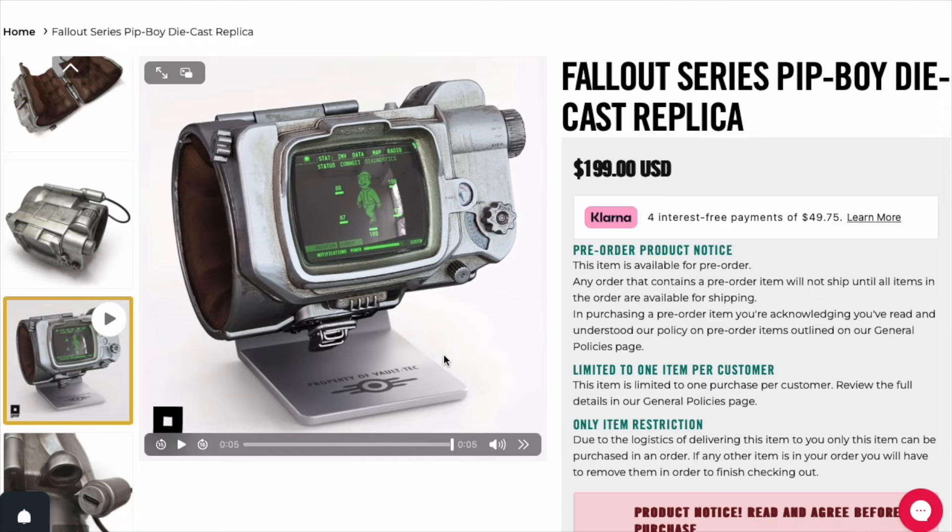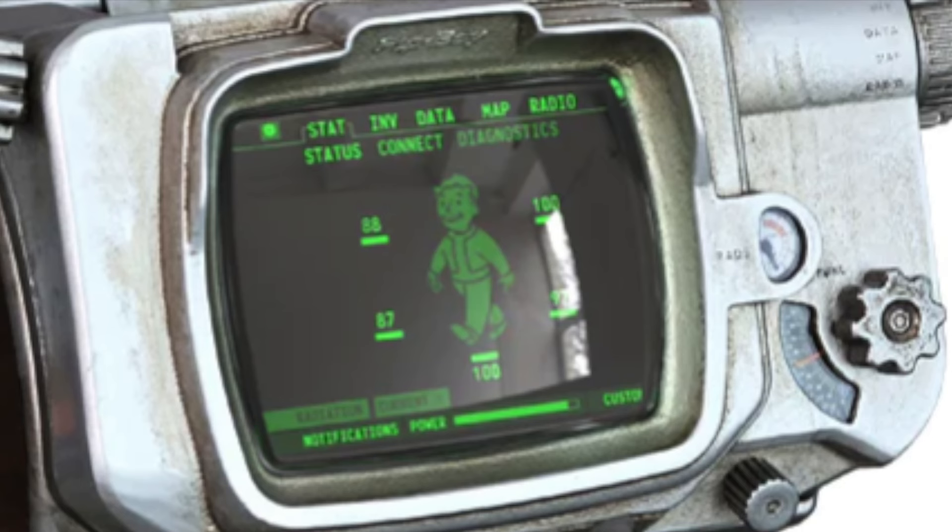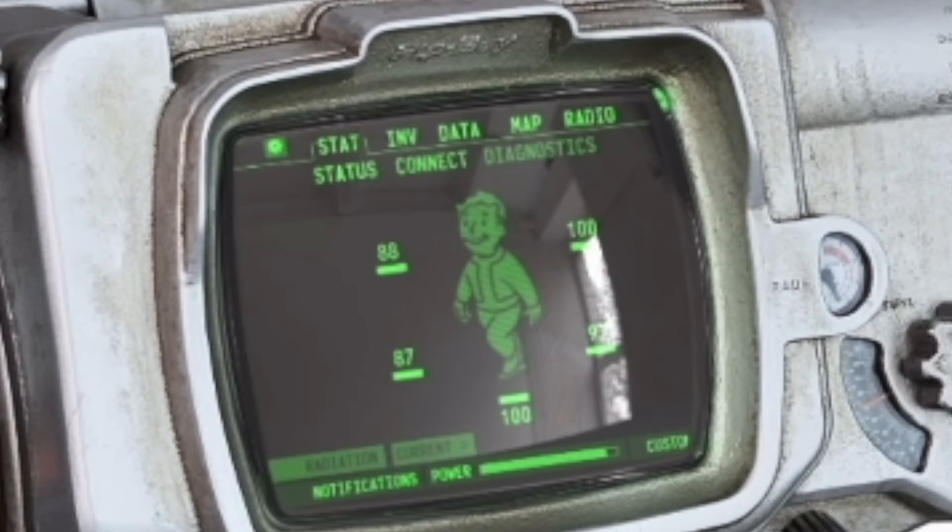Now we're going to go into the more detailed version of the pictures. The most important things to me are the functionality of this item — the dials, how the screen's going to look. Let's take a closer look at that animation again. To me that looks really good. What do you guys think? Did they hit it on? Hopefully this is the product that we're going to be getting — although I did read that it could be different once we actually get it.